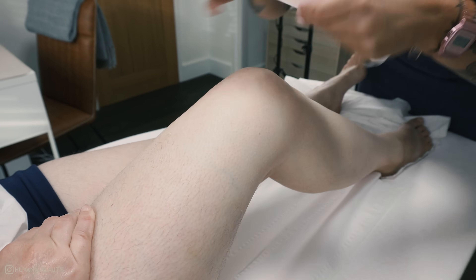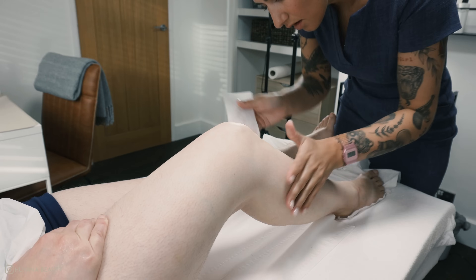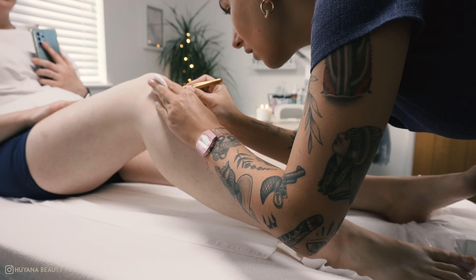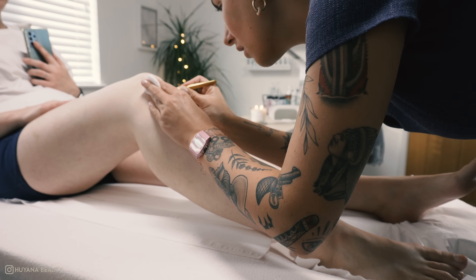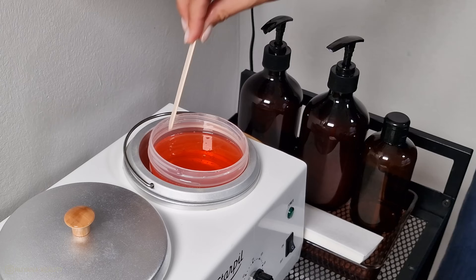Try to be super keen in spotting any wax residue left on the legs, as this can be really annoying when the client is putting their trousers back on. I also tweeze any hairs I've missed with the wax or any stubborn ones.